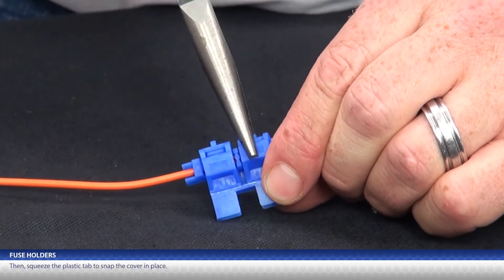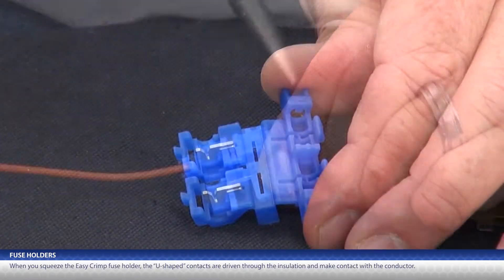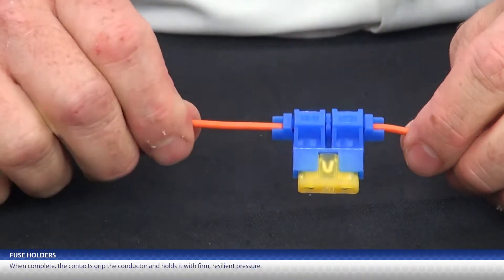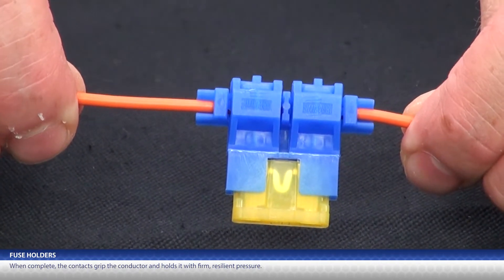Then squeeze the plastic tab to snap the cover in place. When you squeeze the easy crimp, this U-shaped contact is driven through the insulation and contacts the conductor. When complete, the contact grips the conductor and holds it with firm, resilient pressure.